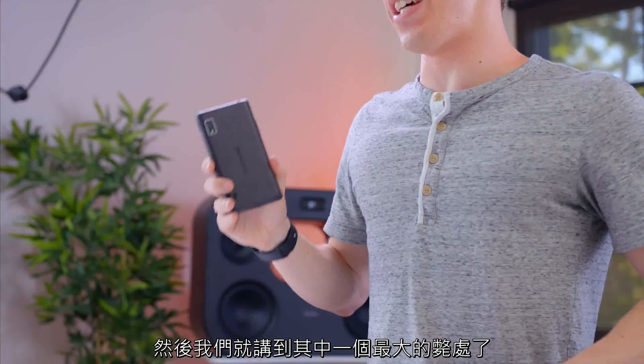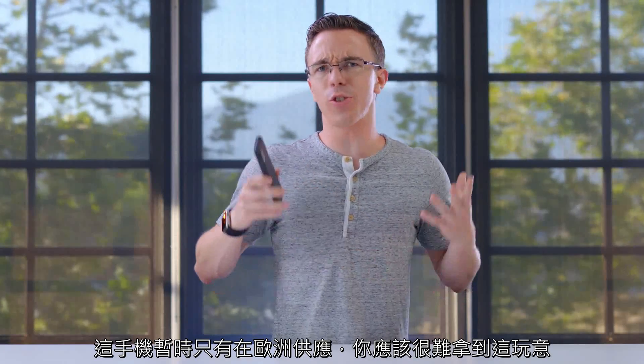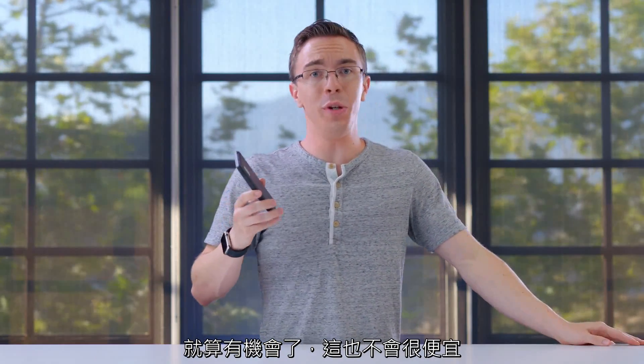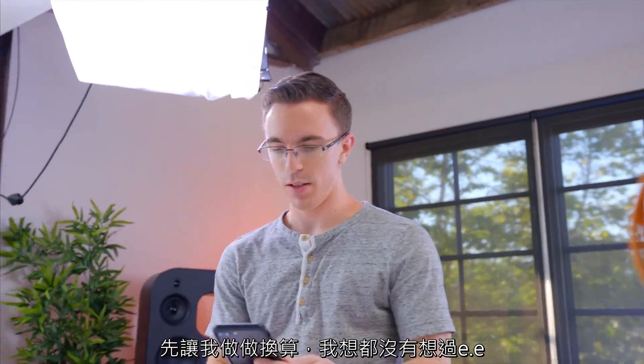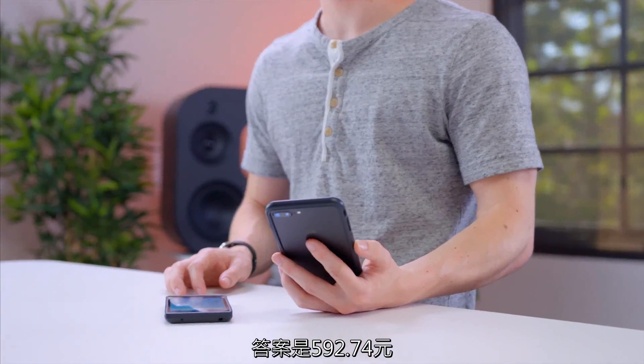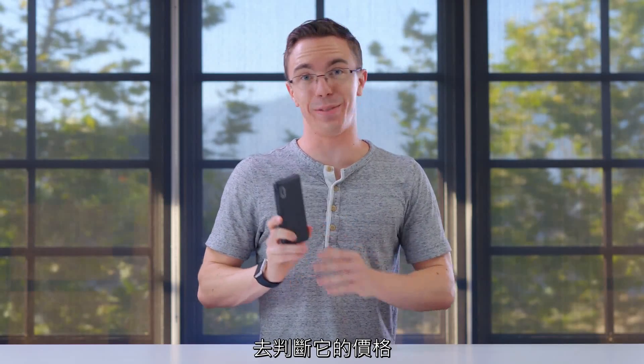And that brings us around to one of the bigger downsides of the Fairphone 2. Not only is it only available in Europe right now, but it's pretty hard to get your hands on. Once you do, it's not going to come cheap. This guy runs about 530 euros, which in American dollars is $592.74. That's pretty much in full flagship territory. While the phone is cool and there's a lot of advantages, it's hard to justify that kind of price for it.